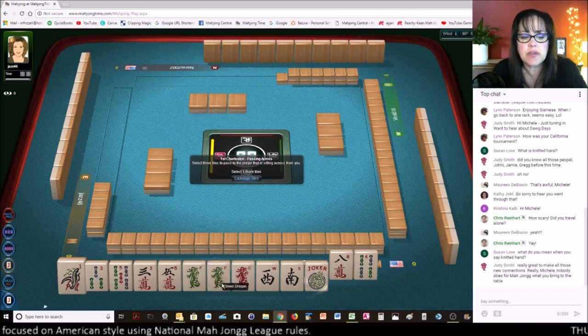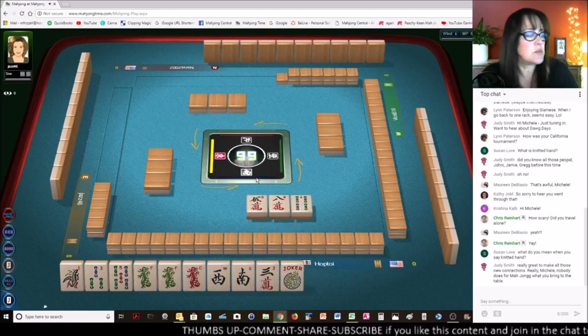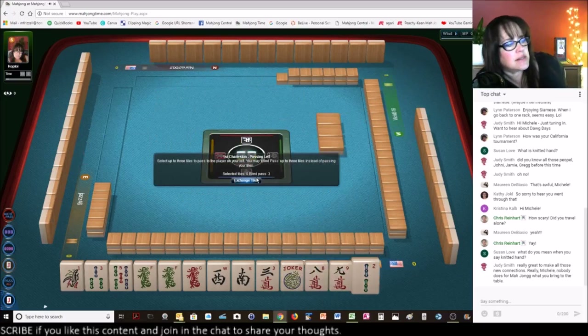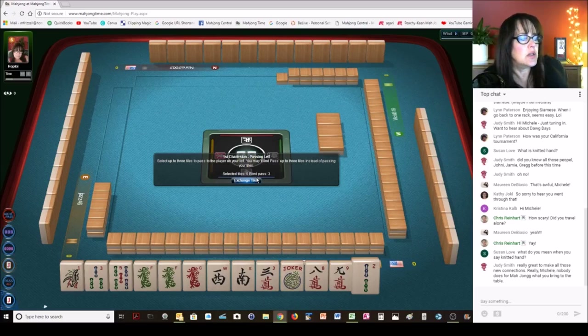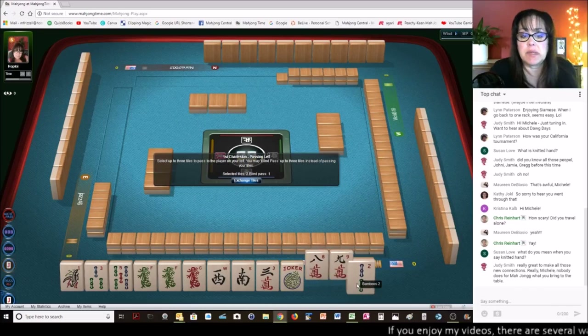Since we have the green dragons, I'm thinking we should maybe commit to little odds with dragons or wins with dragons. Judy says it's really great to make all those new connections. Really, nobody does for Mahjong what you bring to the table — do you mean me or all players? Really everybody has a story, don't they? That's one of the fun things about Mahjong — everybody kind of has a story.